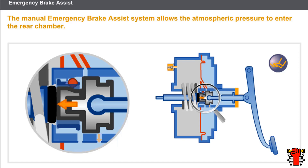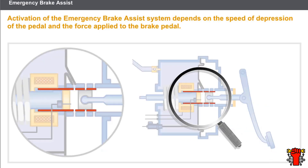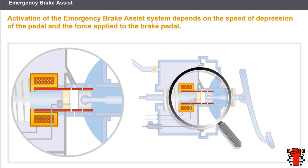The operation is based on the pedal speed of depression. The operating principle of the electrical emergency brake assist system is to activate a valve via an electromagnet. This valve maintains the entry of the atmospheric pressure into the rear chamber.